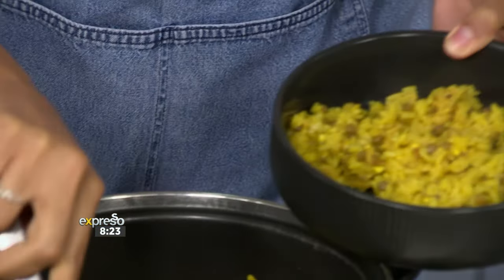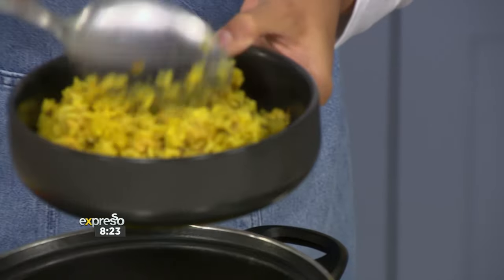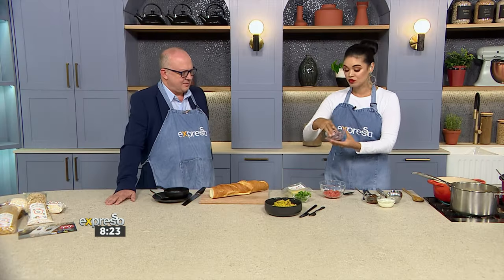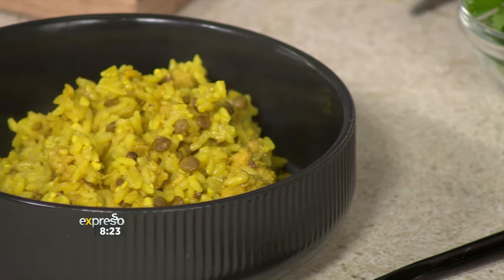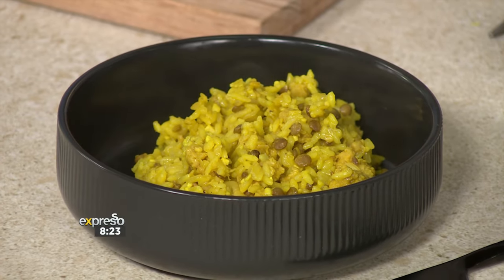Look at that — fluffy rice, the flavors coming through. And if you want to elevate this dish, there are so many ways to do it. If you've got an onion left over, you can make a little bit of a salsa. Perhaps if it's spicy and you want to add some spice, you can do that too.